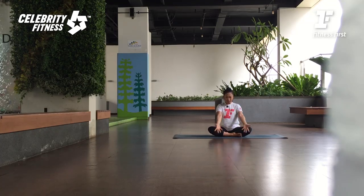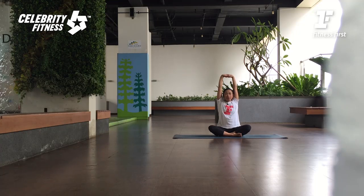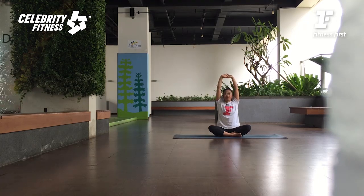Baik dari sini, kita angkat kedua lengan ke atas. Inhale, clap your hands. Extend your arms up toward the ceiling. Tubuhnya tegak, bahunya relax. If you're tight in your shoulders, you can bend your elbows a little bit. Keep your neck long. Soften your eye gaze.